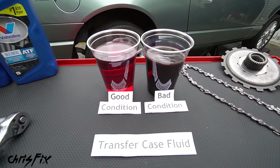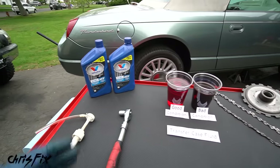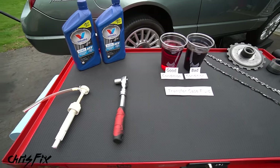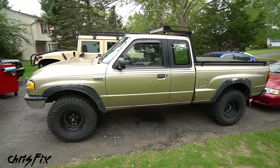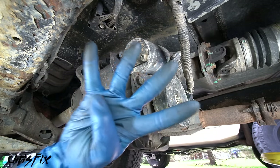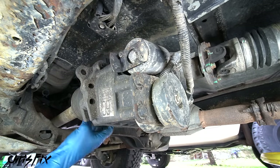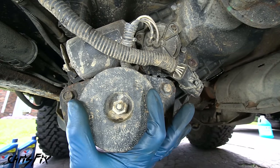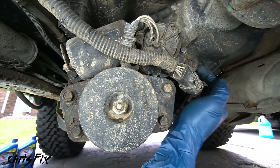The next fluid is transfer case fluid. Over time it breaks down and doesn't protect the moving parts inside as well. The owner's manual recommends automatic transmission fluid. Since the Thunderbird is rear wheel drive with no transfer case, we'll show this procedure on the pickup truck. The transfer case allows you to run in two-wheel drive or four-wheel drive mode — it's pretty important. The fill bolt is the first thing to remove. Then remove the four bolts holding the damper weight to reveal the drain plug. Open the drain plug, get the catch can underneath, and let it drain completely.